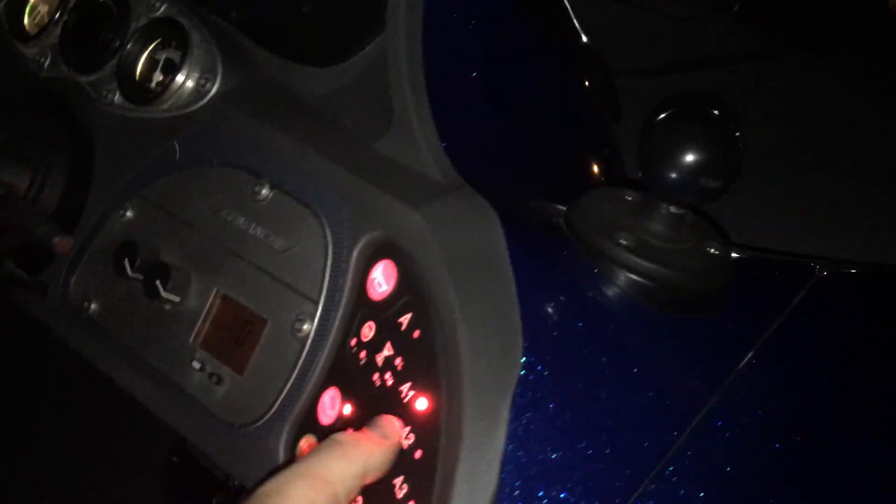Now I'll give you a look at the Xtreme, the X6 lights here. As you can see, those will give you a considerable amount of light at night. Two on the rear, six on the front.